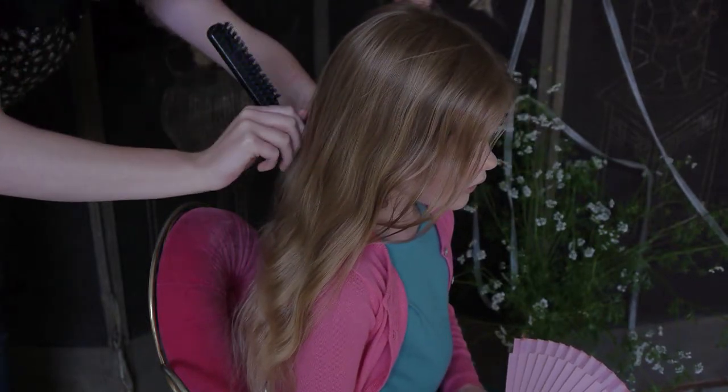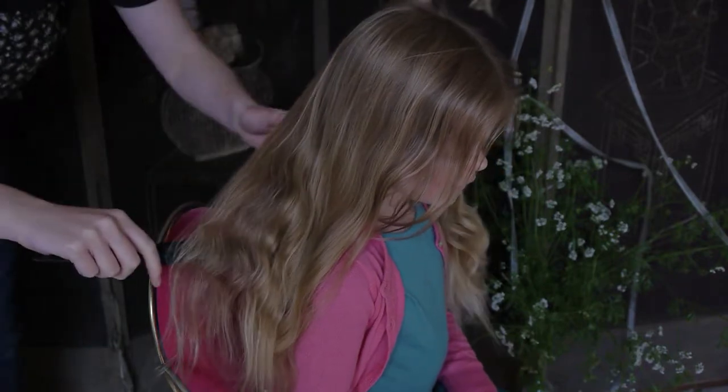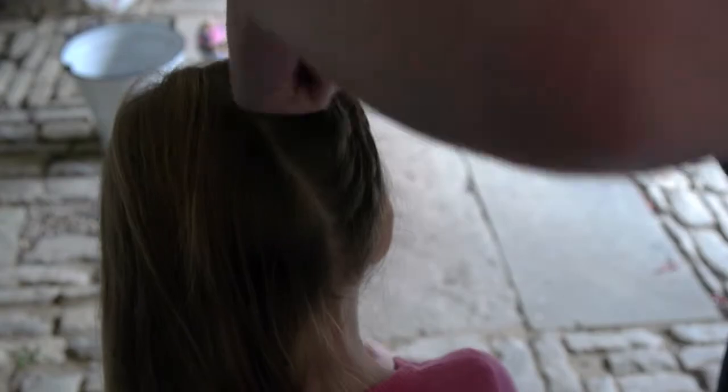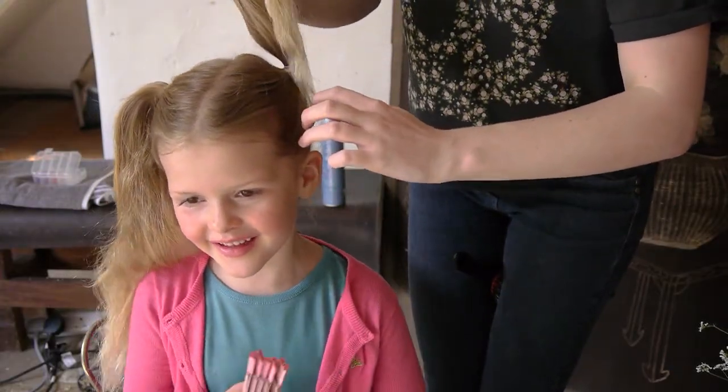Then we need to part the hair into two sections and, taking each section, brush it back parallel to the ear and secure it into a bunch with a hairband. Try to make them as even as possible — using a mirror helps.